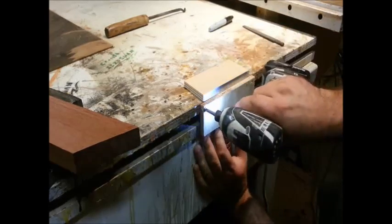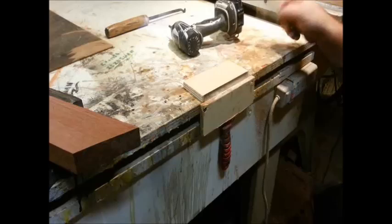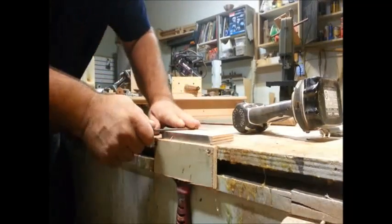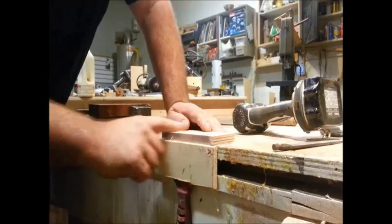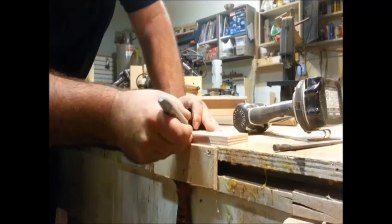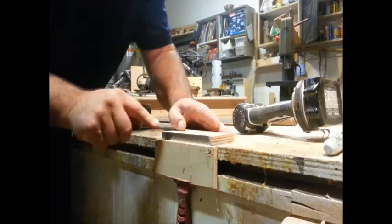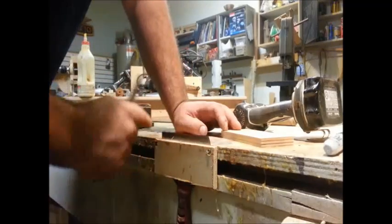Once I've got that in, I'm going to position it so it's just barely above the top of the half-inch plywood. Then I'll take a file and work this edge along here, using the plywood as a guide so I get a nice straight edge all the way across. Once I've got a nice flat edge, I'm going to mark it with a black marker, put the guide back up, and make one more pass. As long as that marker comes off, I'll know it's flat all the way across.